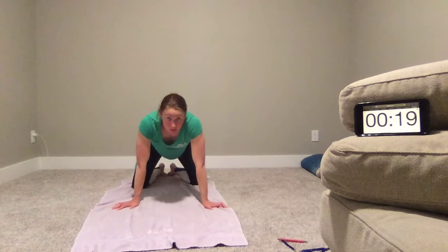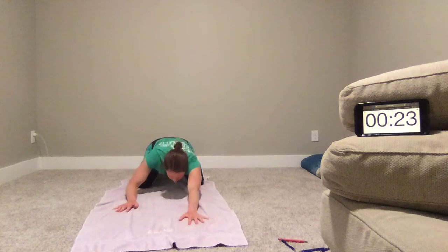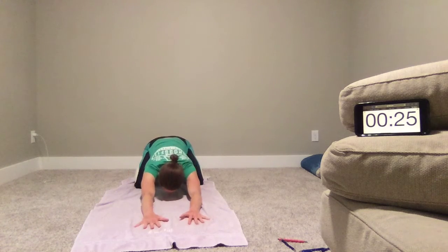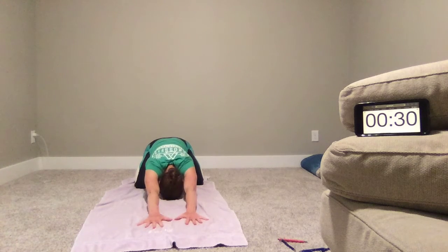We're going to hit child's pose first, because we did squats and we did core. So we're going to sit back to our heels and walk the hands out long and hang out here for a nice few breaths, forehead to the floor, and think about lengthening. Stretching the hands out, spinning the hips back.